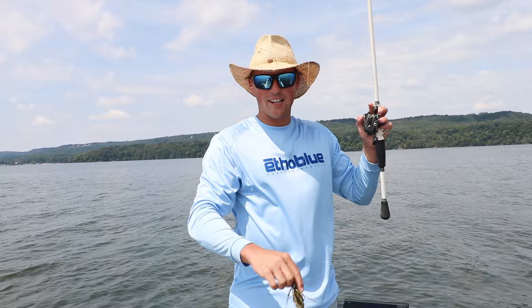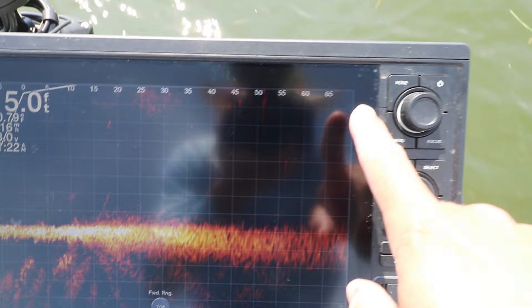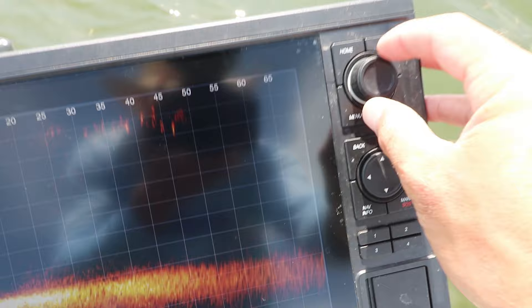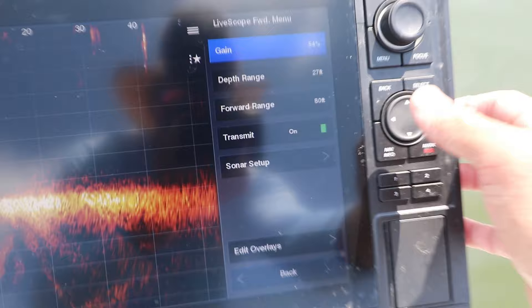Just like that, drag a jig through them — what bass doesn't love a jig. But let's jump into live scope settings, that's what you guys have been asking about. So we're on the Garmin unit here, click on live scope — this is a GPS Map 1222. Look how clear it is. We're at 70 feet. I typically keep my live scope set to 60, 70, or 80 feet. Right now it's on 70. What you're looking for are little bumps along the bottom, little hard spots — those show up as bass.